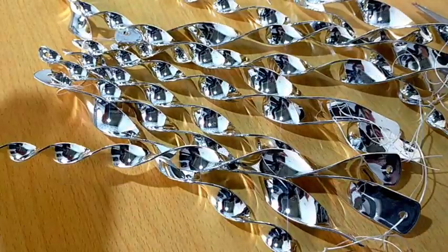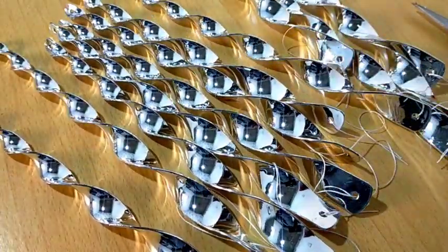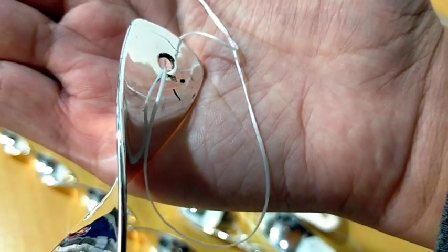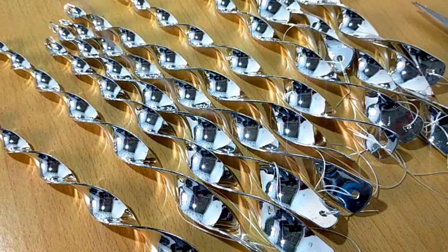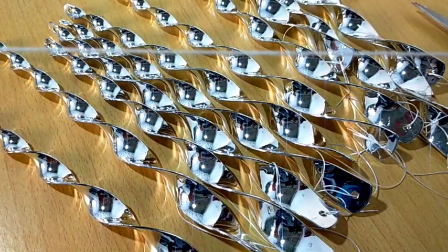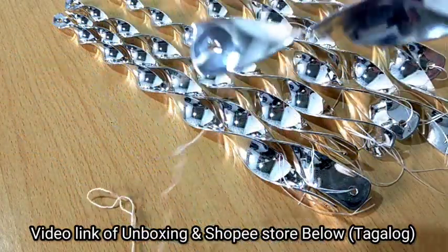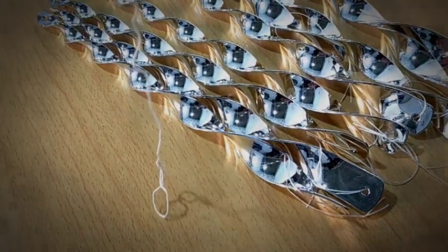Hello everyone, welcome to our YouTube channel! For today we're going to be hanging this bird reflector that we bought online. We have 12 pieces of this — it comes with a rubberized rope at the end, and I find it too short, so I'm going to be attaching another string to make it a bit longer. I've actually created a separate vlog about the unboxing and the price, so you can check our unboxing channel for that.